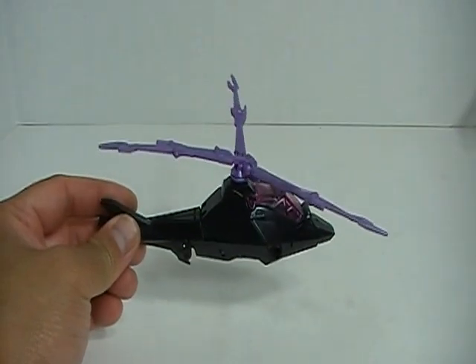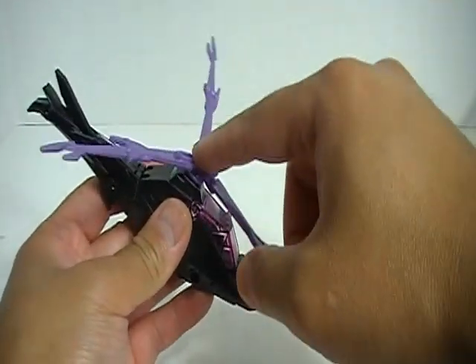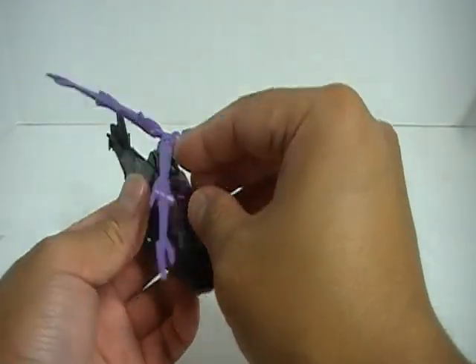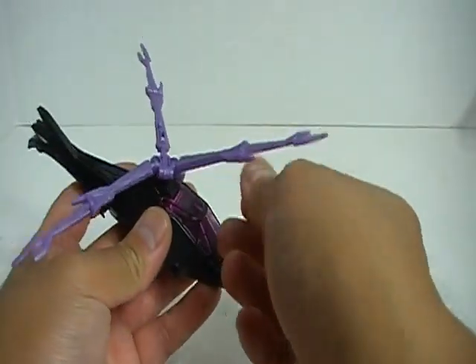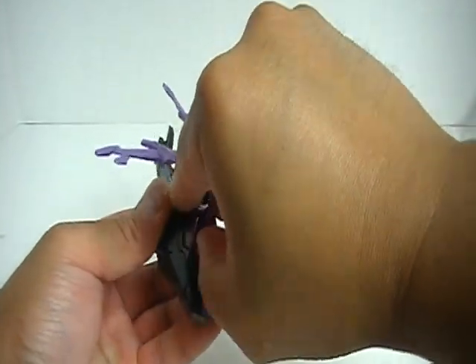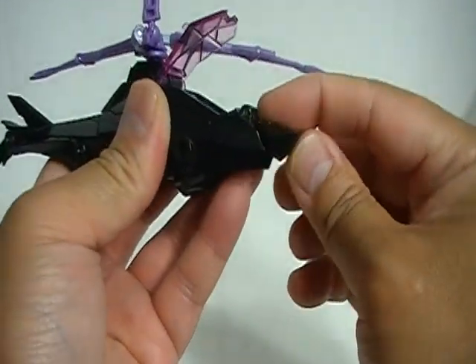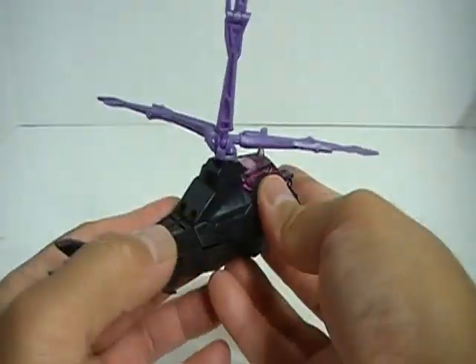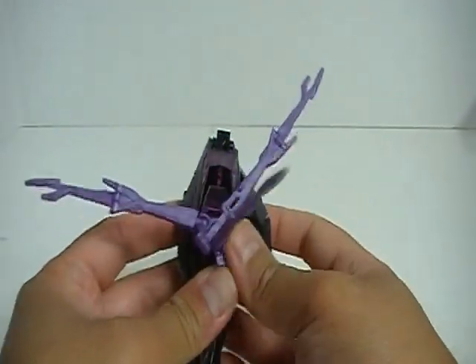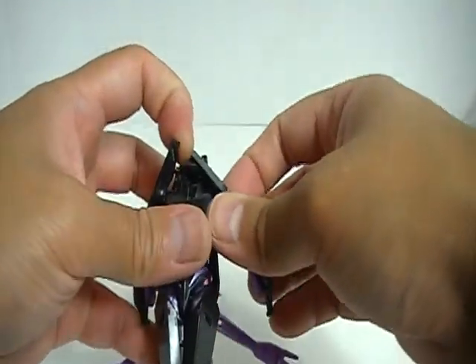Let me go ahead and transform this figure. The directions say you can actually pop off the rotor, though I'm not going to. Next, pop open the canopy, fold in the nose, and then grab onto the side panels and pull them out. Looking at it like this, you can see these are kind of the arms.